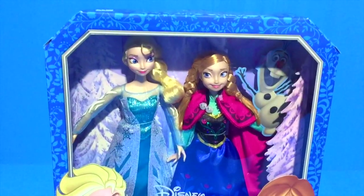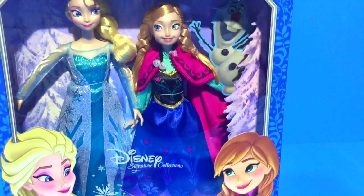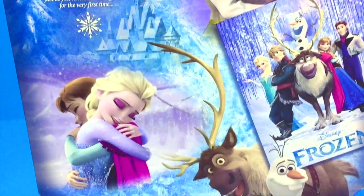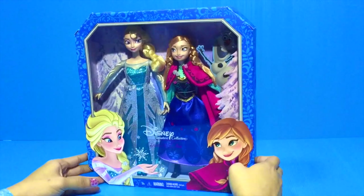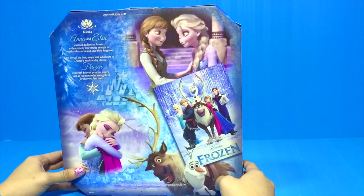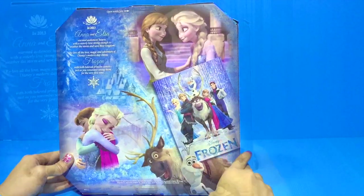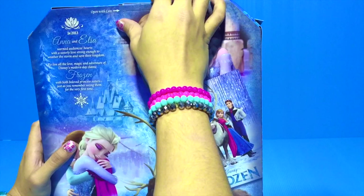Hello, today we're going to unbox Disney Signature Collection. Here we have Anna and Elsa doll from the movie Frozen. Here are the characters. Now, let's unbox.